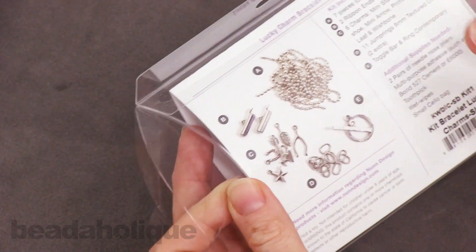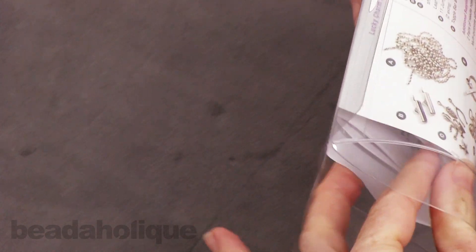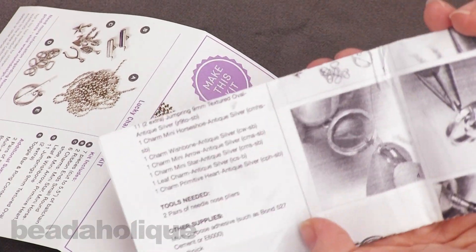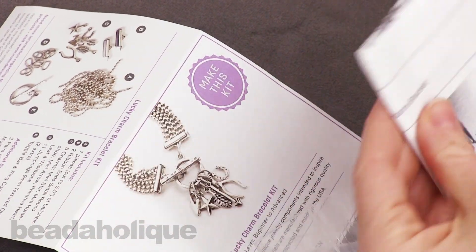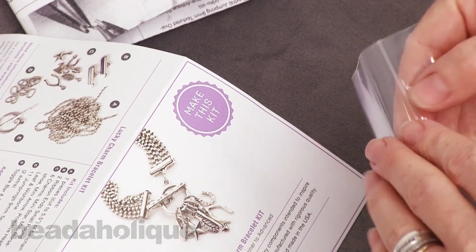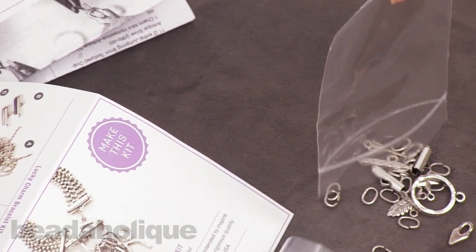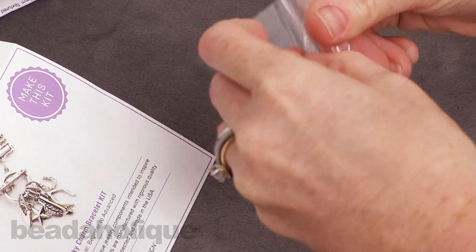It's also showing you what additional supplies or tools are going to be needed. I'm going to pull this out and open it up, so we've got our picture here that we're going to be able to follow. You're going to get detailed instructions with pictures, which is really nice. And then the fun part — at least for a jewelry maker — you can see all of the pretty supplies that you get.